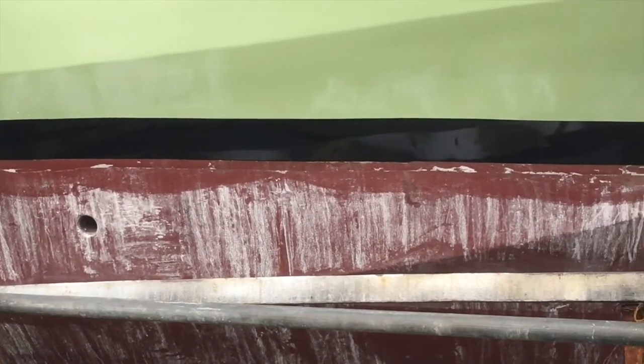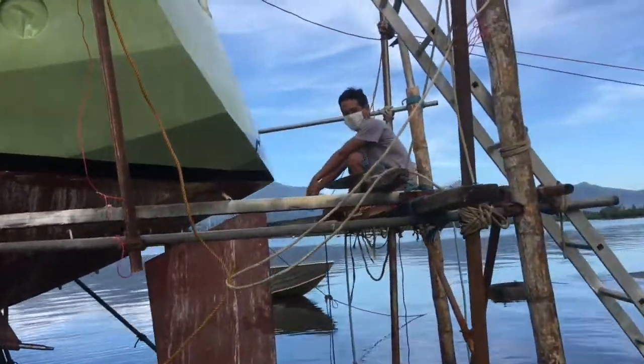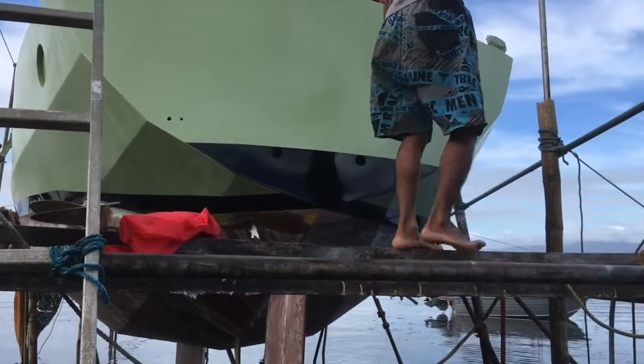Yeah, they've done a good job with that. I'm impressed. You can use it as a mirror! Pretty much, yeah. Very nice. I'm looking at the black waterline and you can actually see yourself in this — it's absolutely amazing. So it is. You can expect the white, when they get to do the white, it's going to be pretty much the same. Awesome job.